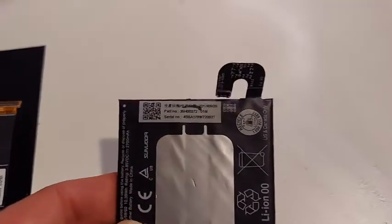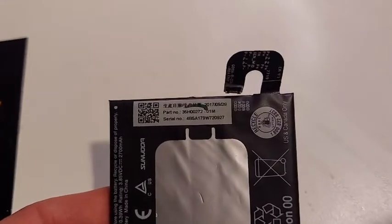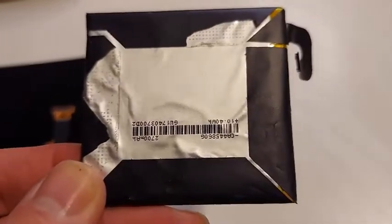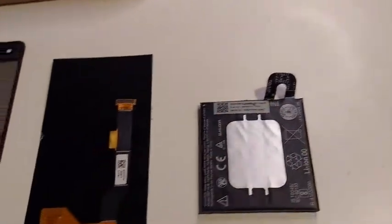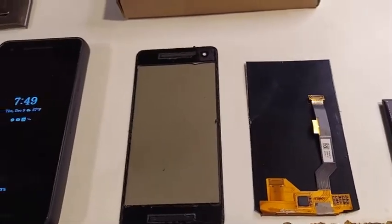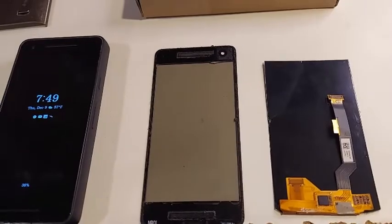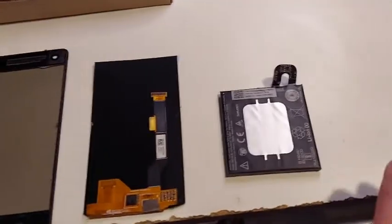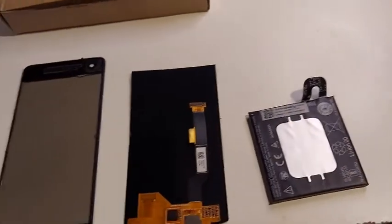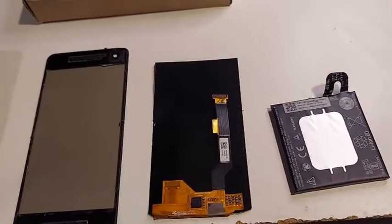If I zoom in a bit, you can see the date on the original battery — 2017 — along with general information, a barcode, and so on. On the replacement battery, which is now in the phone, there's no manufacturing date and no barcode. A lot of these companies, I think, take a used battery and just wrap it up in plastic with their logo on it.